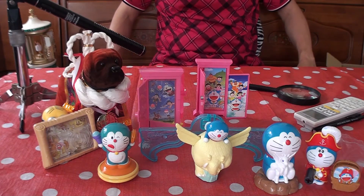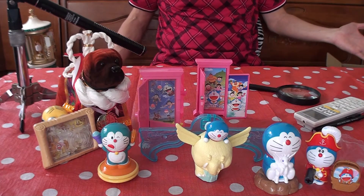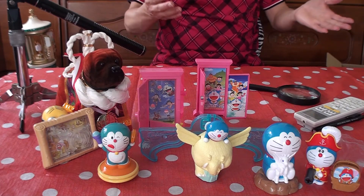That's about it on this table for Doraemon — McDonald's Doraemon and Friends.